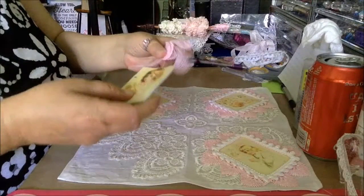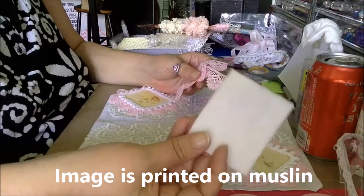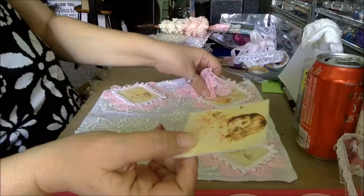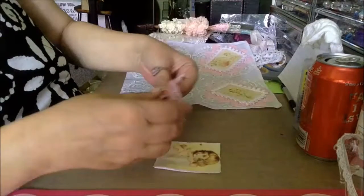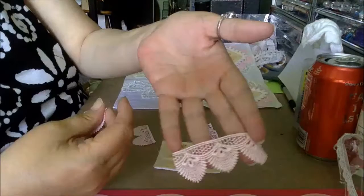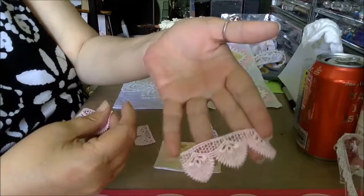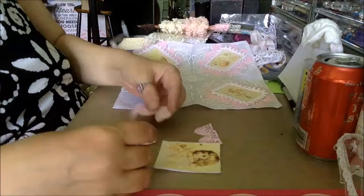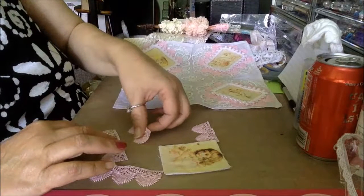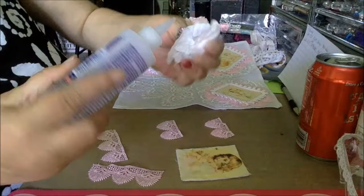I've taken an image that I purchased from Etsy, backed it with a piece of felt. Then using GA821 pink scallop fan lace, I cut two pieces with three scallops and two pieces with two scallops.